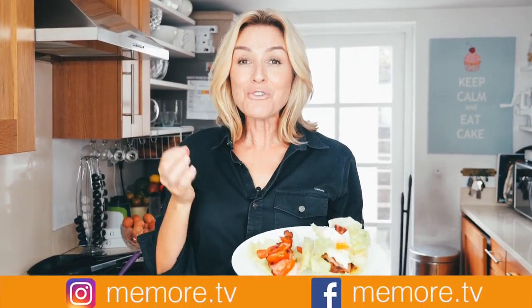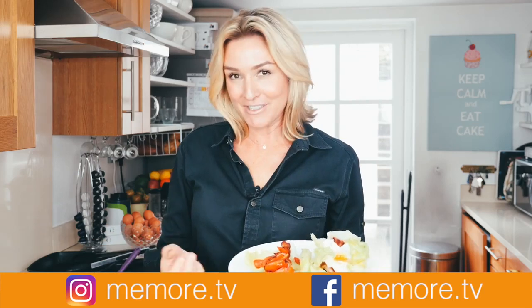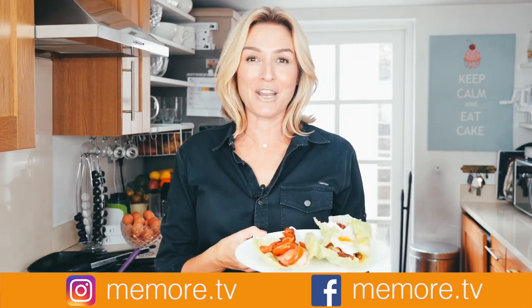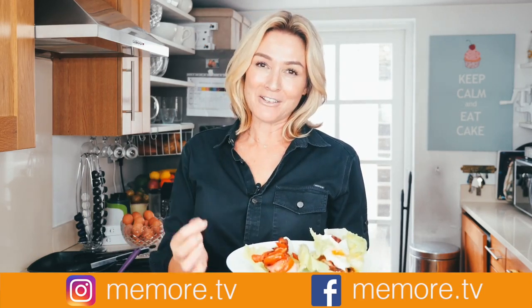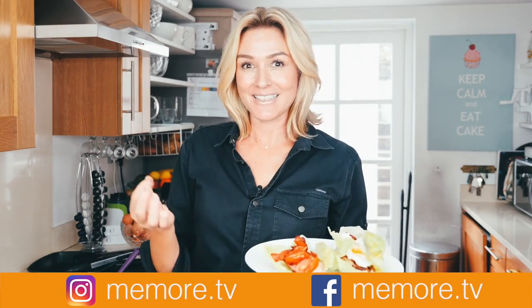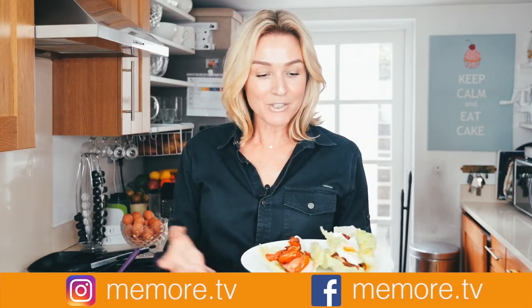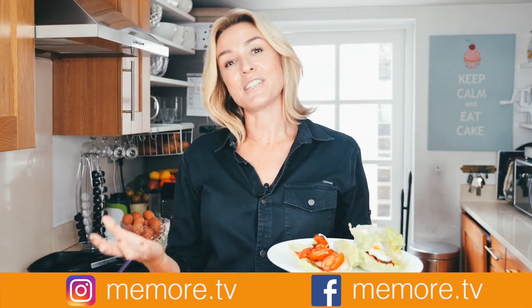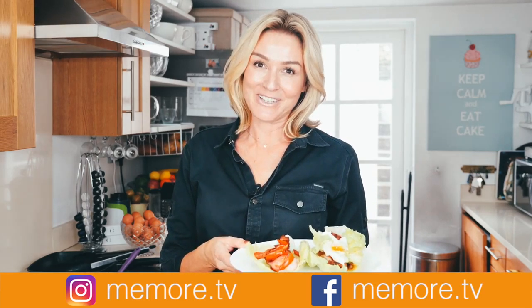So there it is — two really easy paleo breakfast lettuce wraps. I've got a few other paleo breakfast videos up on my YouTube channel, in fact I've got lots of paleo videos. Remember all my videos are really aimed at the woman or man that doesn't get along with the kitchen, like me. But I also make some videos on beauty and lifestyle, so if you enjoy them please subscribe and you can find me on social media at memo.tv.